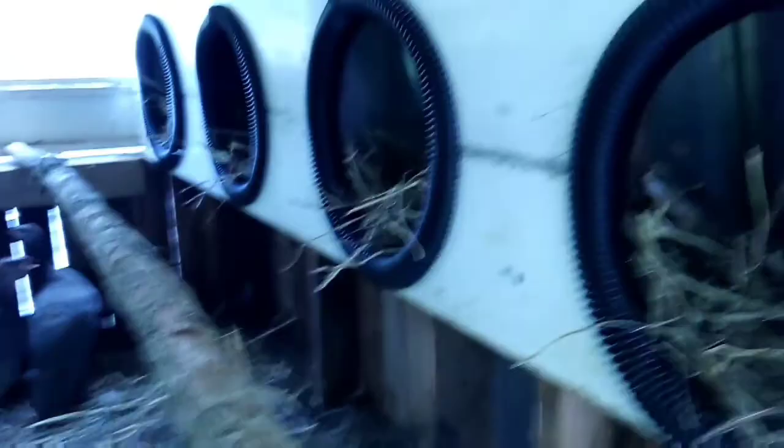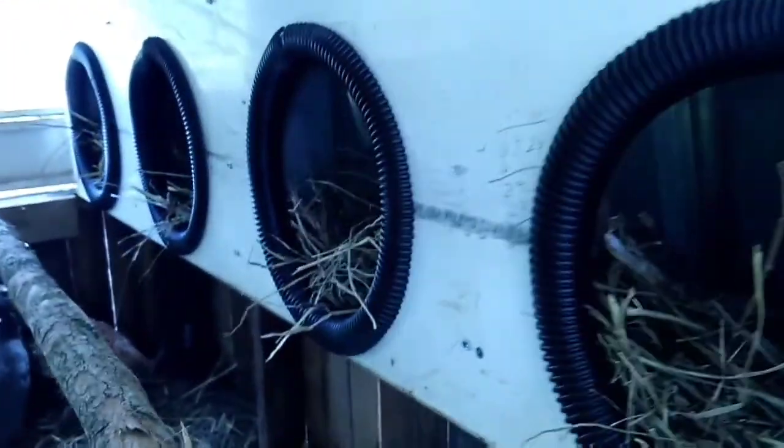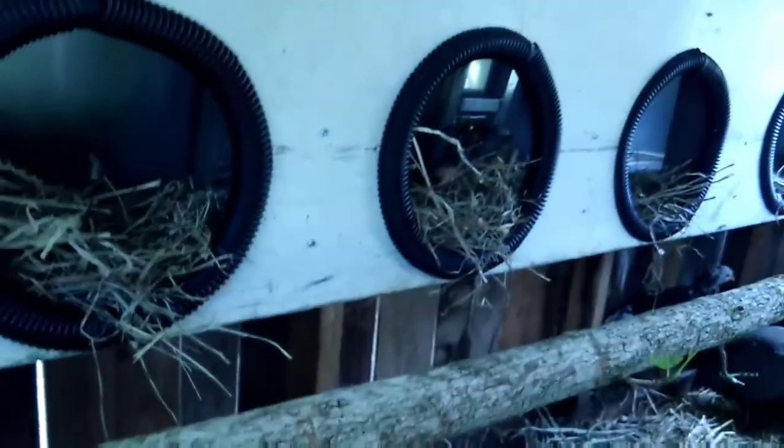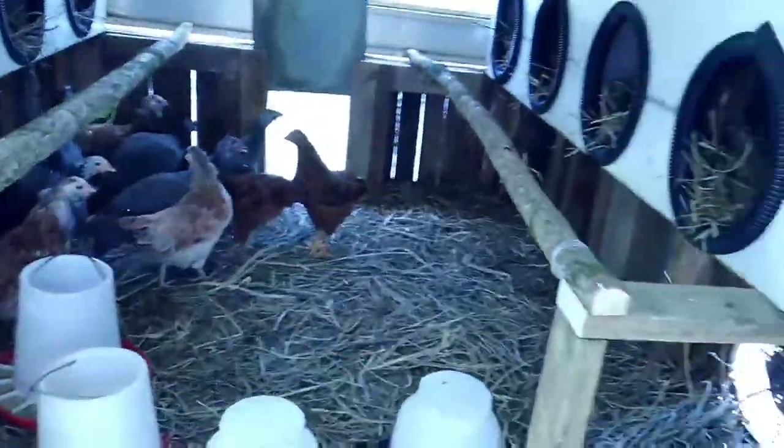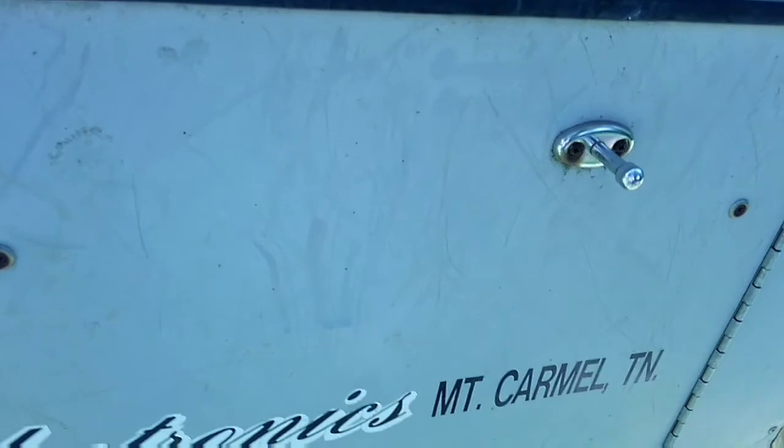I put in some nesting boxes — eight of them total. I put a door in over there that works off of a string right here. You pull it and it raises the door and lowers it so she doesn't have to get in here. There are a couple of roosts. Both these main doors open, so there's plenty of room to get in, and it's real secure.